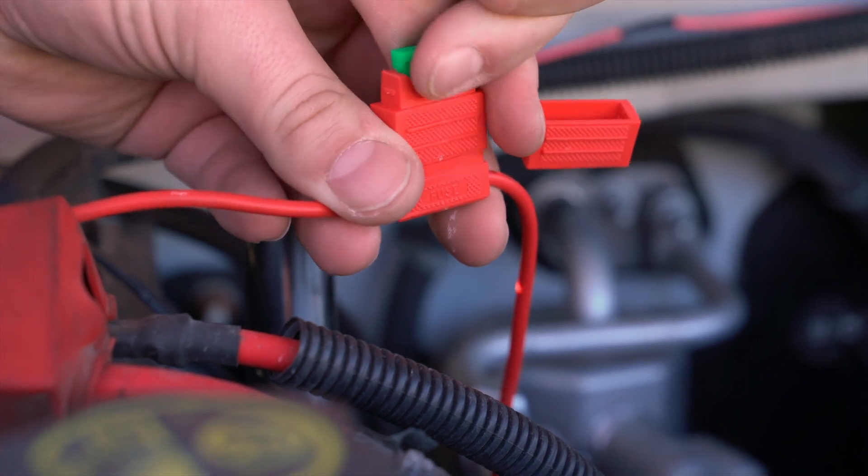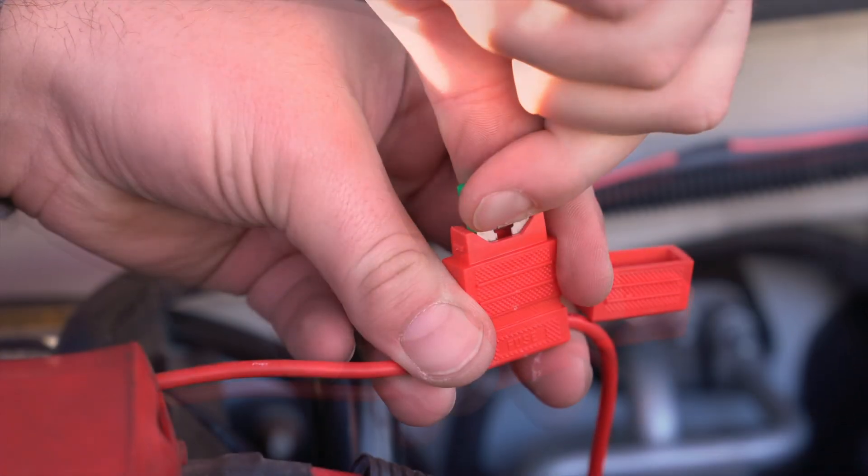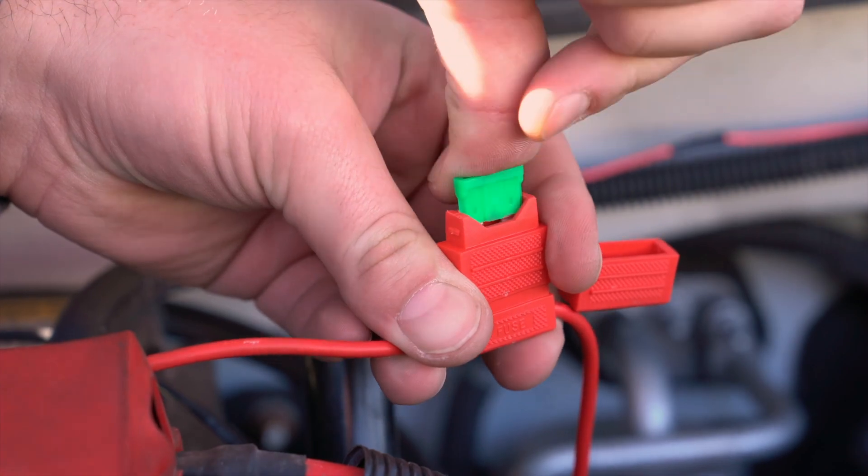If the connection fails, disconnect the manifold power for 10 seconds, power back on, and try again.